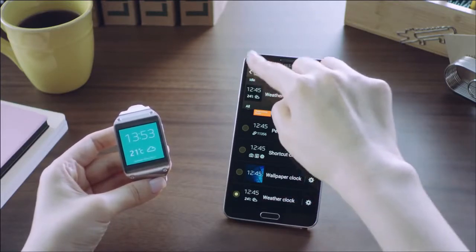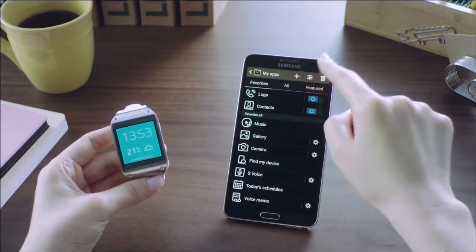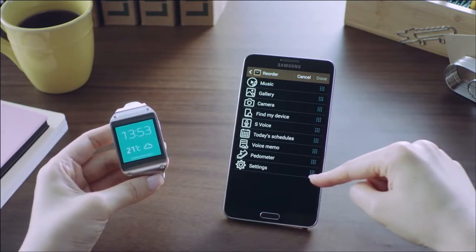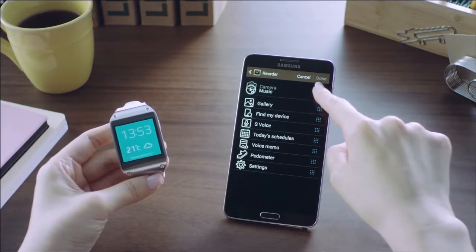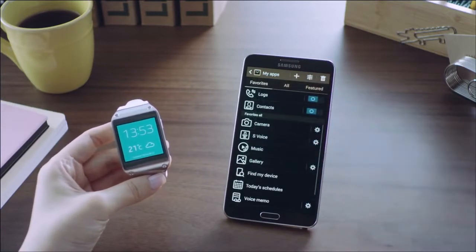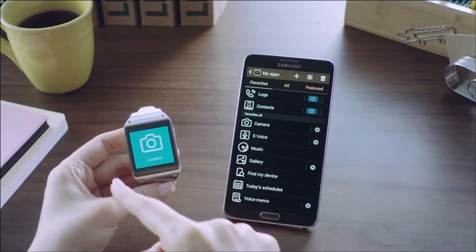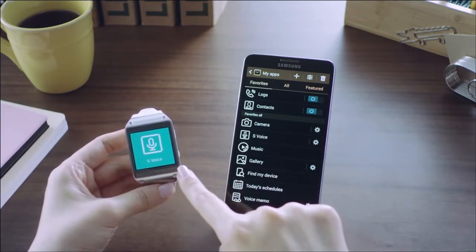You can also change the order of your favorite apps from the My Apps menu. I want the camera app to show first right after the notification app, so I'll move it up, and also move up the S Voice app. Let me save this — and as you can see, the changed order of my favorite apps has been reflected on my Galaxy Gear instantly.